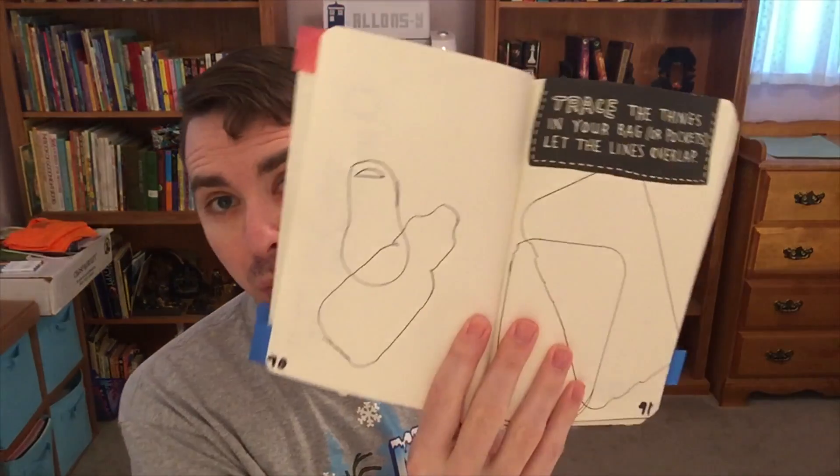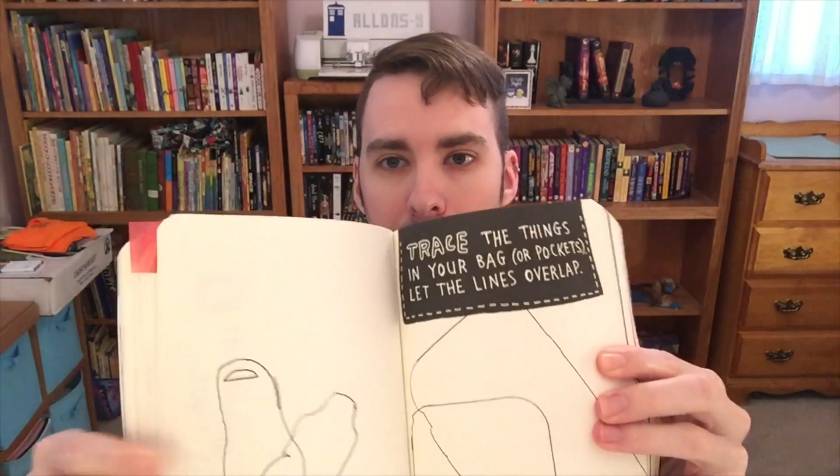I've started collecting the stamps off of my mail, so if you send me something I can put your stamp inside the book. So far I have three stamps from two different envelopes. On pages 90 and 91 it says to trace everything in your bag or your pockets and let the lines overlap. I did that, but I want to go back in and make it a little more colorful and more fun to look at.